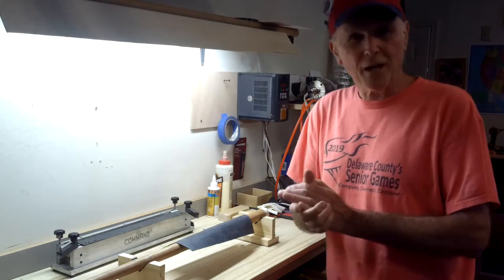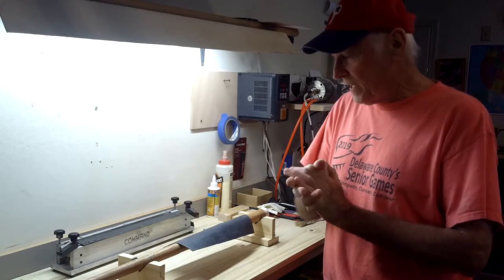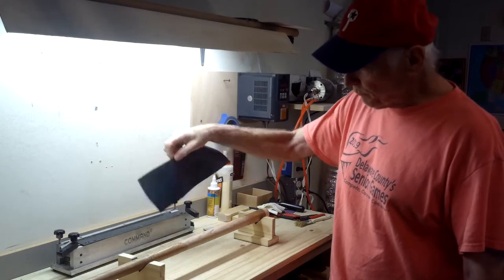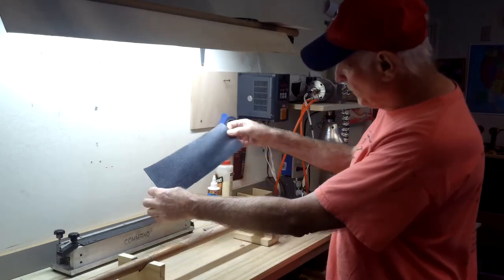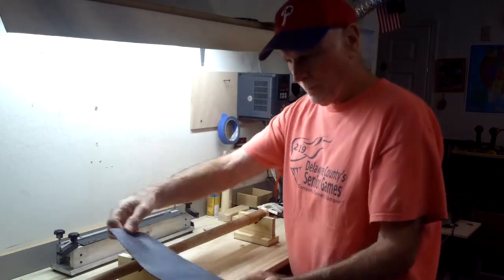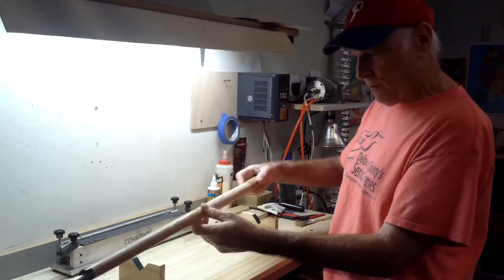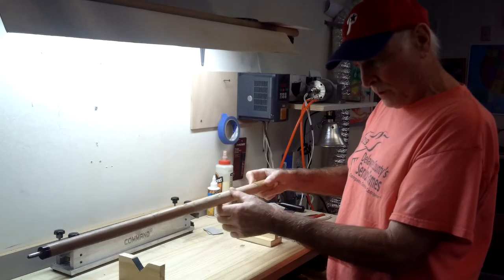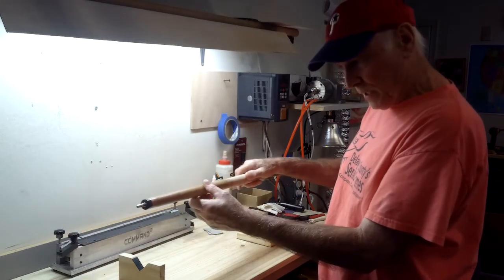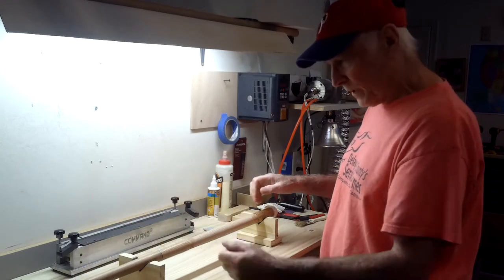Hello, it's Jim Sal here for Jim Sal Cues. Today we're going to do a leather wrap with Italian leather. I have the leather I'm going to use — it's a certain shade of black, like a bluish black. The forearm and butt that I'm going to use is already rounded out. It's going to be going on the oak portion of this cue, which is oak and cherry on the front. So let's get started.